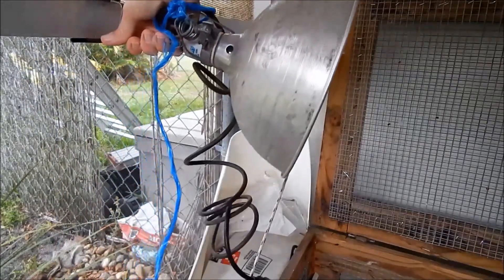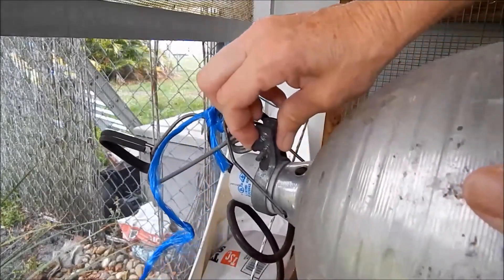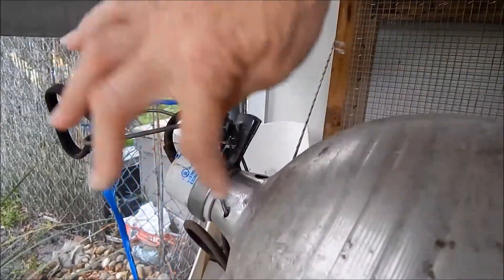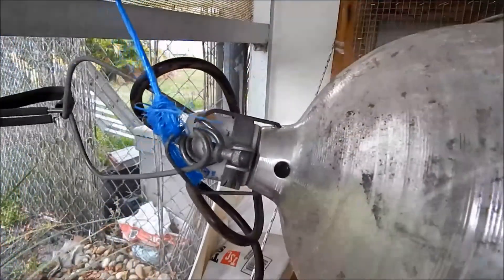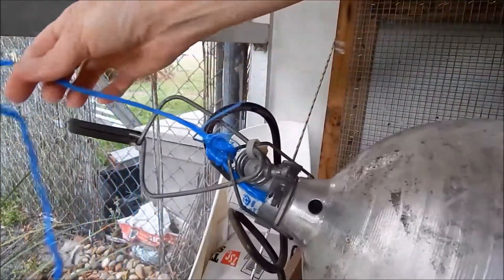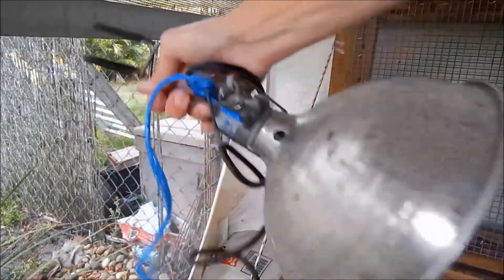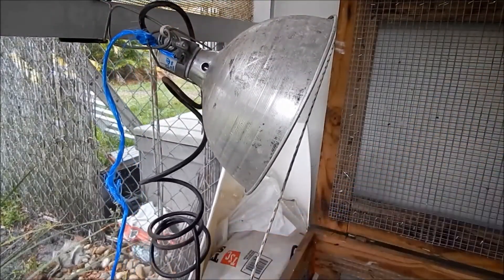If you look at how this lamp is put together, you typically just clamp it on to something so it could get knocked off. It has a wing nut that clamps onto the ceramic base — that could get loose and get knocked off. As you can see I've tied string and a tie wrap on this, and I will triple-secure my heat lamps if I use one. I also tie the cord up to whatever I can hang it from — it'd be a stupid reason to have your barn or house burn down.